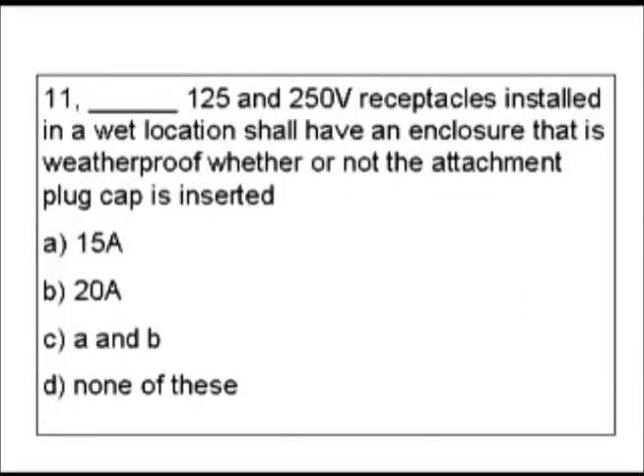As we look for our possible keywords or phrases, 'receptacles' could be one, 'wet location' could be one, possibly 'enclosure' or even 'attachment plug cap.' My first guess on a place to check would be receptacles, so let's look at that in the index.